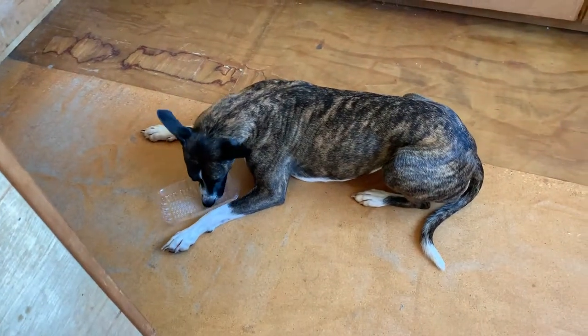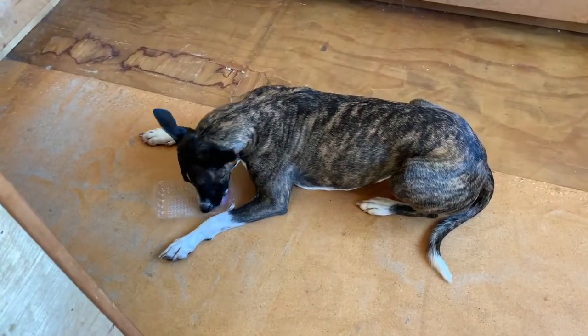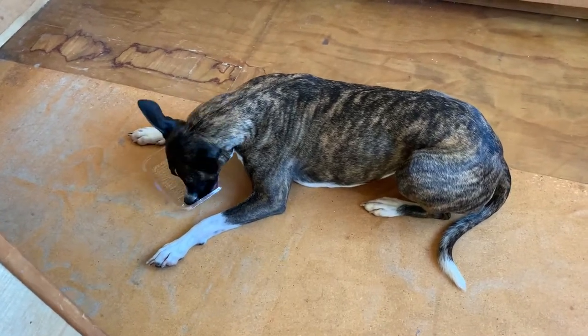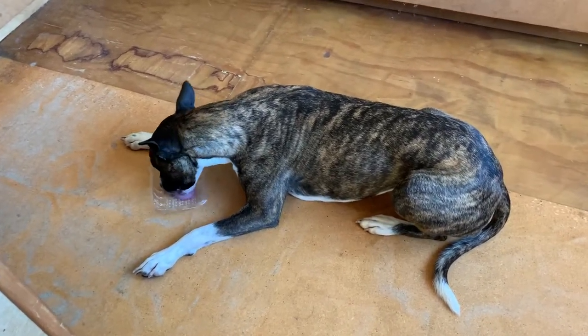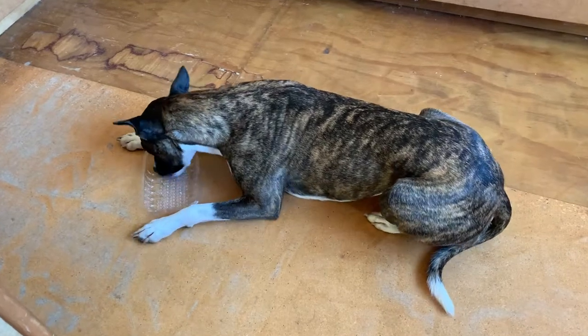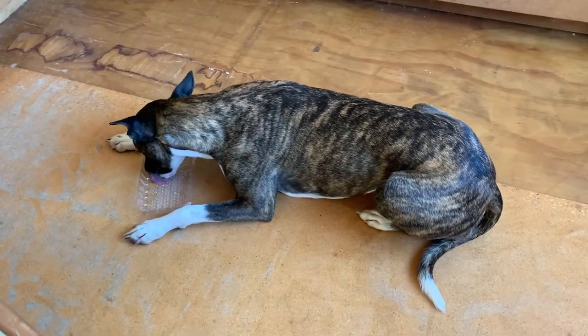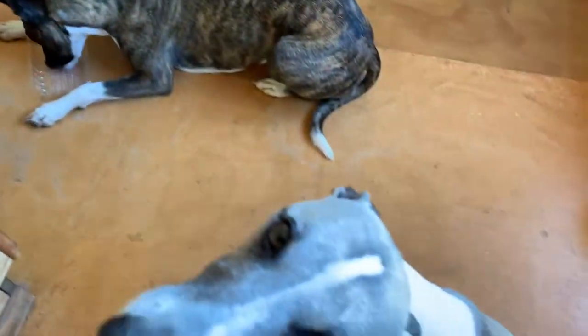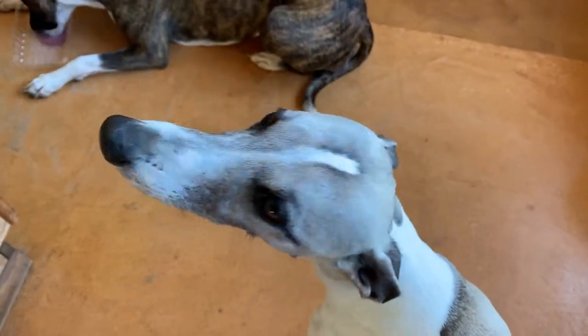The master at flavour extraction is Ace, extracting every last little skerrick of blood from the tray that had chicken breast on it. Concentration plus — and while I'm videoing this, there's William looking up at me wondering what on earth I'm doing.